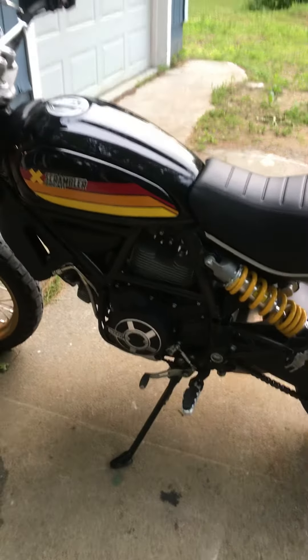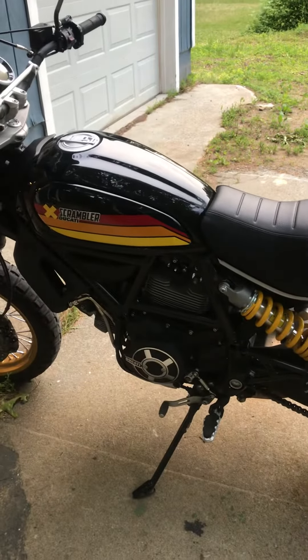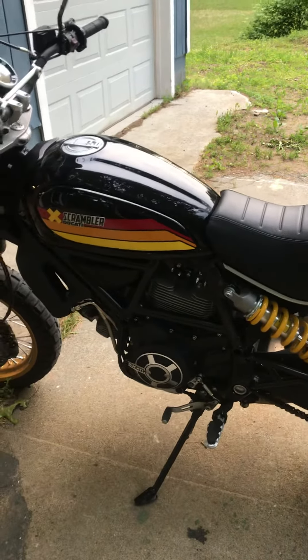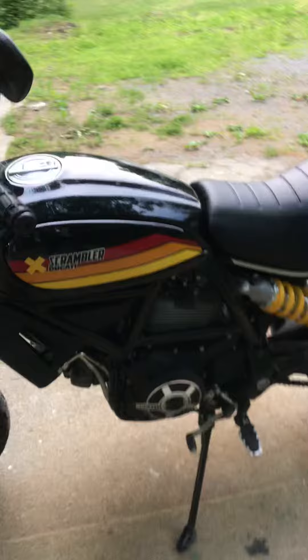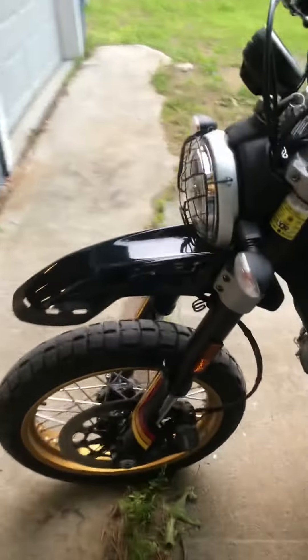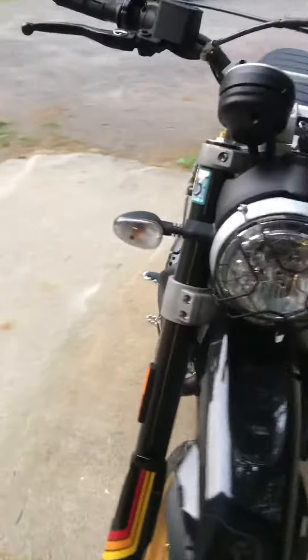I did find a few false neutrals — not sure what the deal is with that. I found one yesterday between fourth and fifth, which was a little strange. I was able to get slowed down and as soon as I downshifted it was fine.